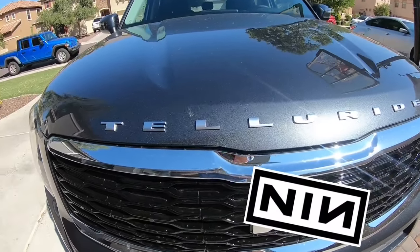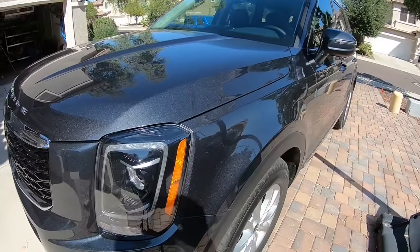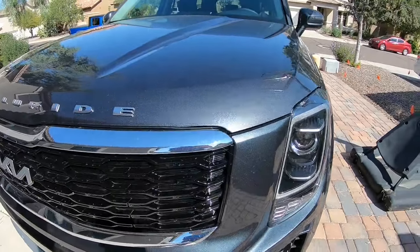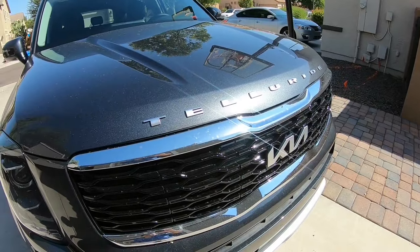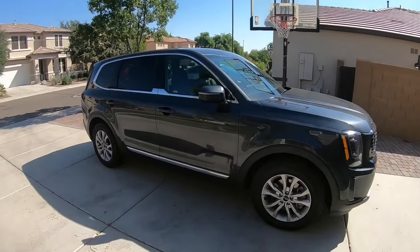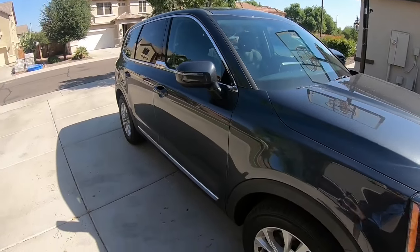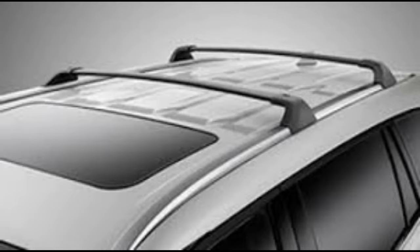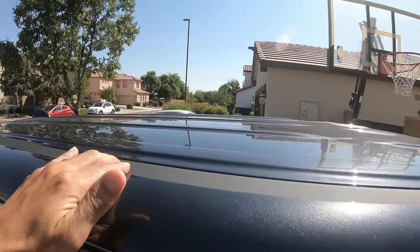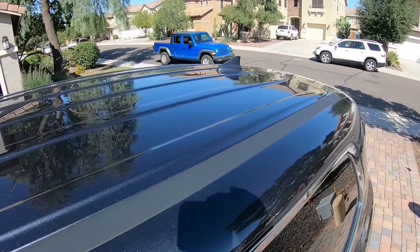Hello everyone, I have a 2022 Kia Telluride LX and today I'm going to show you how to install some crossbars on it. The LX is the lowest trim level of the Telluride, so it doesn't come with any roof rails. Roof rails run the length of the car and crossbars go across the car and are usually attached to the roof rail. Since the LX is the lowest trim level, it doesn't come with any roof rails, but there is a way that you can still attach crossbars to it.